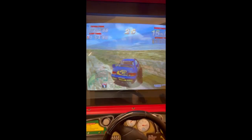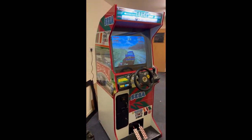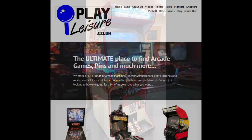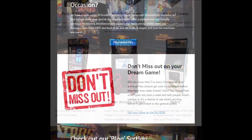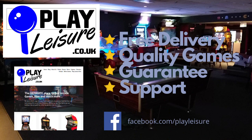This fantastic machine is now available on our website: www.playleisure.co.uk